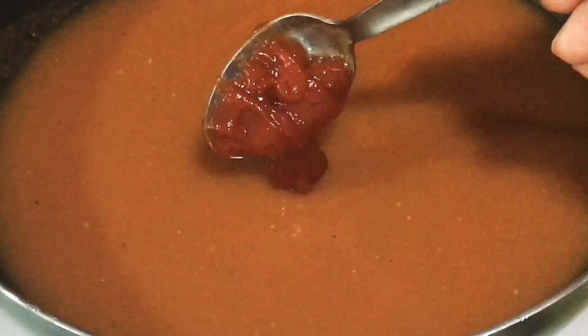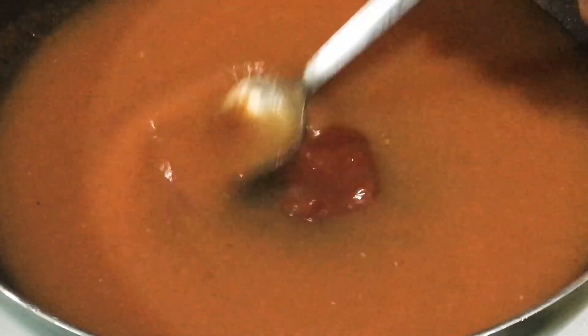Mix it well. Then, after the tomato soup has thickened, add in the tomato sauce and mix it together with the tomato soup.